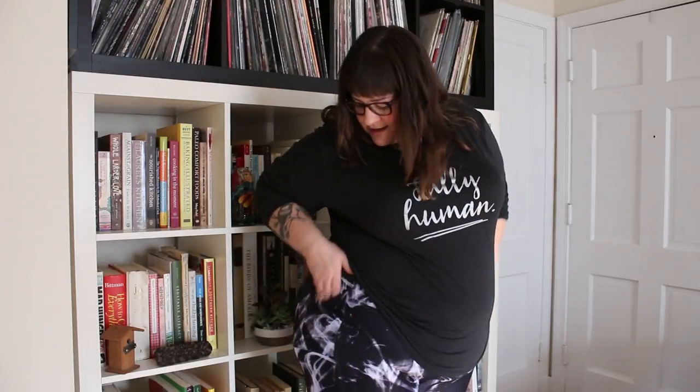Hey there, it's Amber Carnes from Body Positive Yoga, and I'm here today to talk to you about Superfit Hero. Superfit Hero makes these awesome leggings — they have pockets. They're premium athletic wear, so they are built, constructed, and made super well. They're made right here in the USA and the fabrics are incredible technical fabrics.